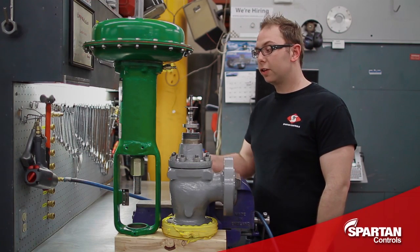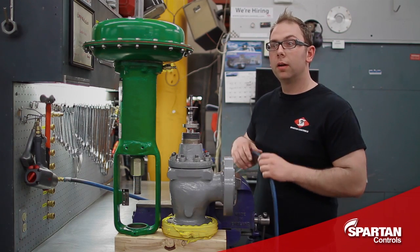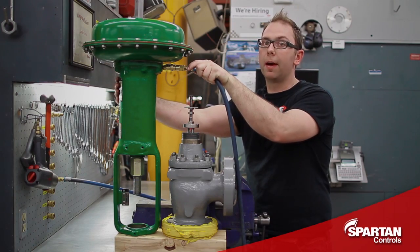Your next step is to make sure your actuator is in the fully up position. In this case I have an air to open actuator, so I'm going to put my regulator at 35 psi on it now. If you have an air to close actuator, skip this step.